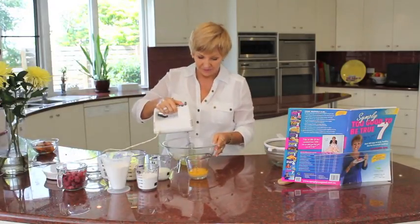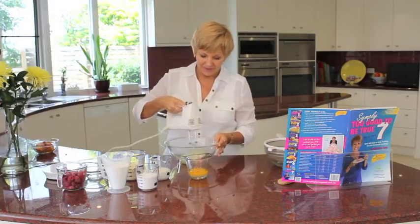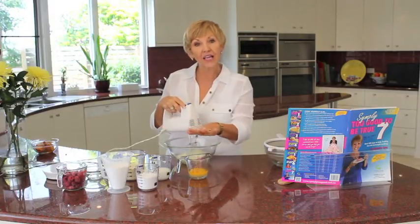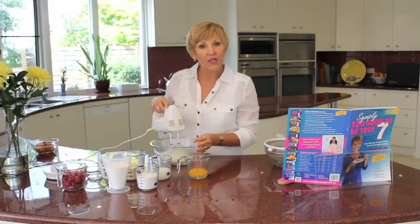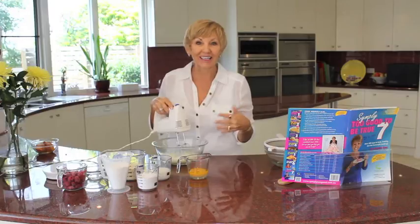So we're going to beat that for a minute using a beater. I have all my ingredients ready to go, and that's what I love to do when I'm cooking so that way it's quick and super easy.